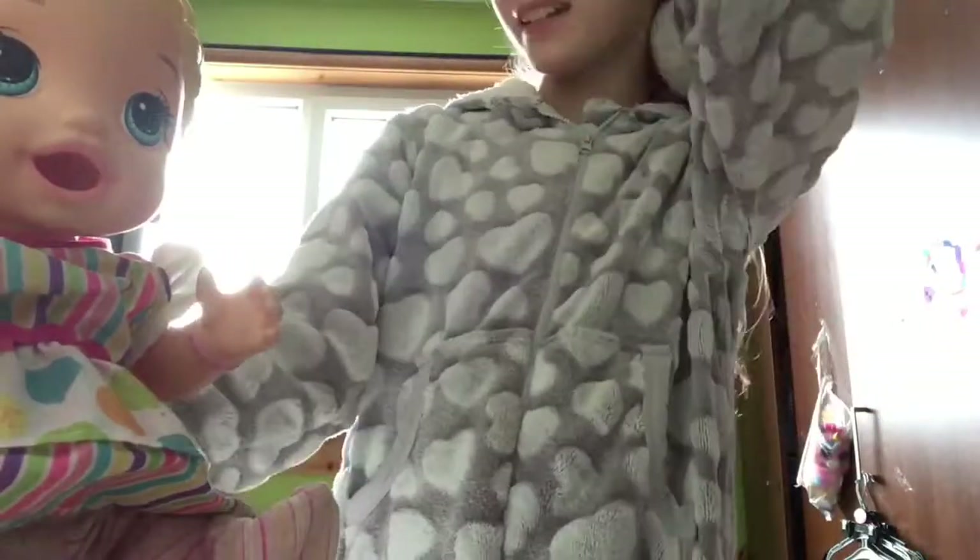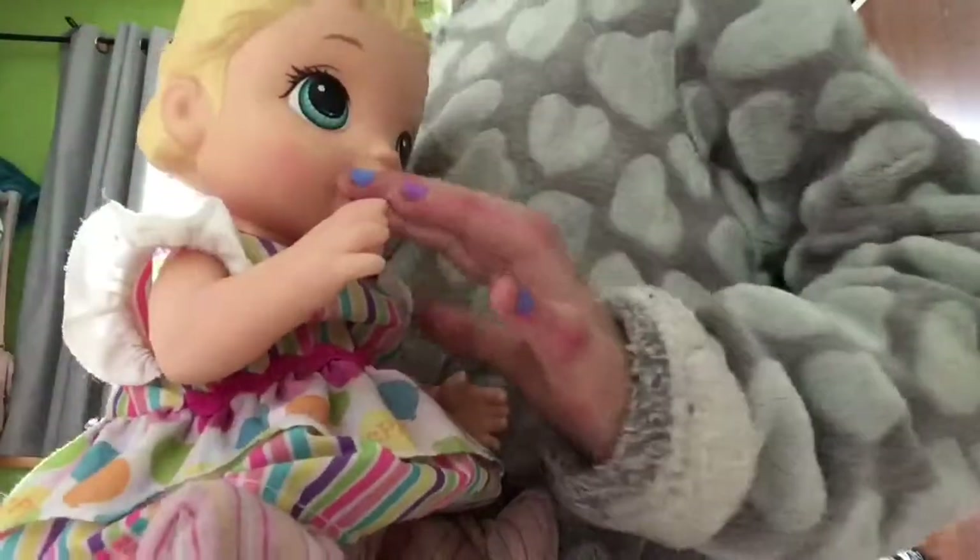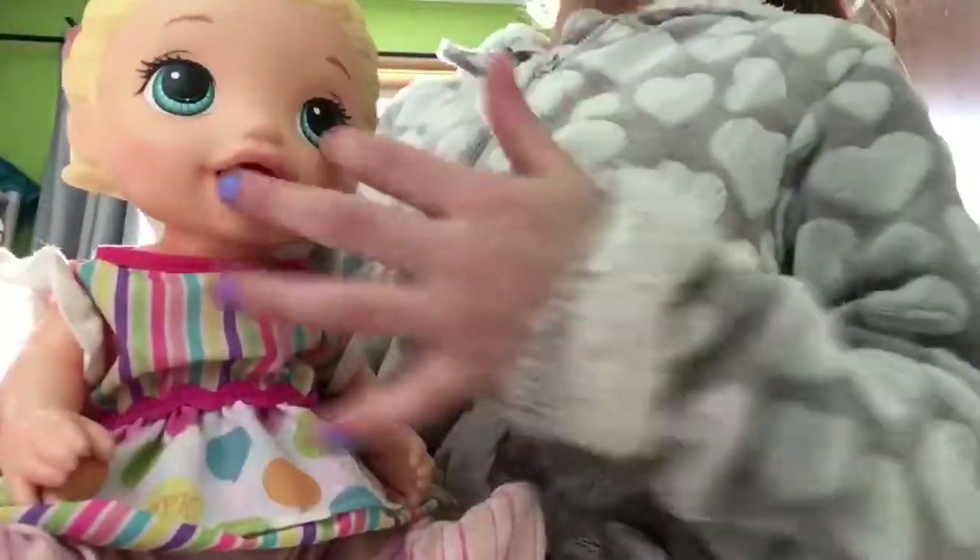Hey guys, welcome back to Super Spizzles. Today I am going to be feeding my baby Paisley. The reason I decided to feed her is because she's a baby that can eat a lot.